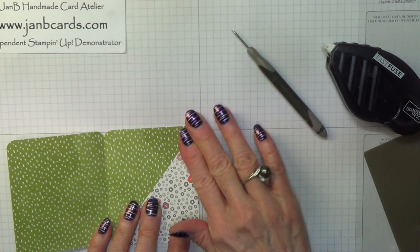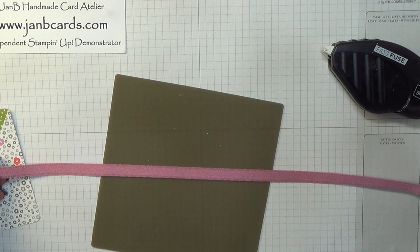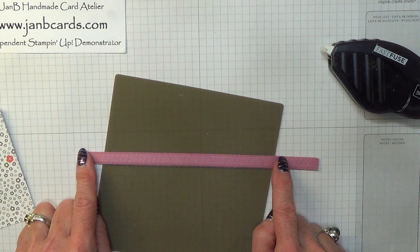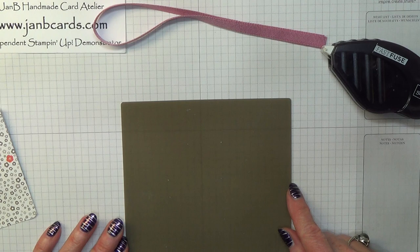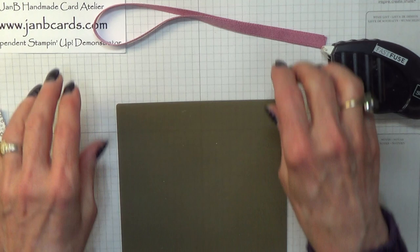So the next thing we need to do is to put our ribbon on. The only Sweet Sugar Plum ribbon I have at the moment is this one, which was in our spring catalogue — it will be retiring at the end of May, so if you want any of this you need to move quite quickly. I'm putting it in the centre — that's three inches and three inches. You don't have to be exactly precise about this, it's just as a guideline.